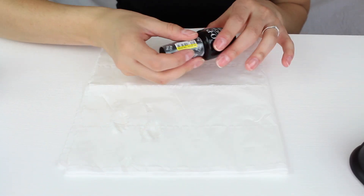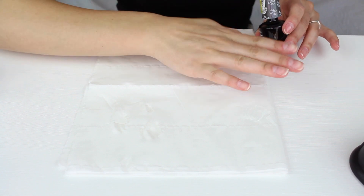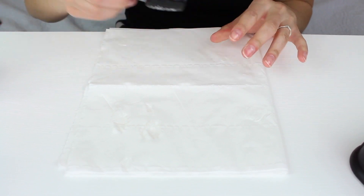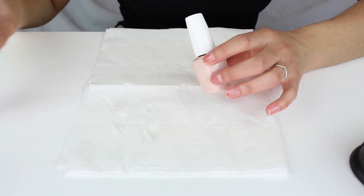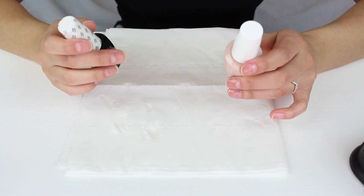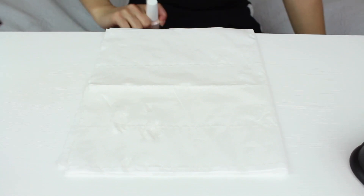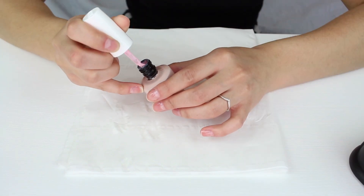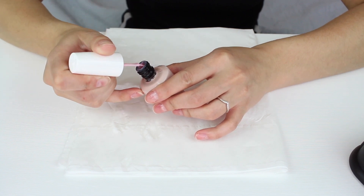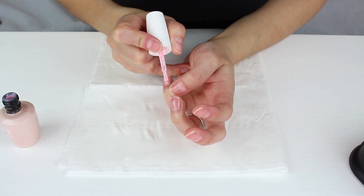Make sure you don't leave any brushes or open bottles in front of the LED light because it will affect the polish and may dry it. Also, you should be shaking these bottles to mix the product for about a minute before use. When dealing with any polish, take all the polish off the brush first and then pick up however much you need from the side of the bottle.